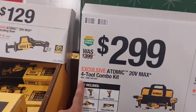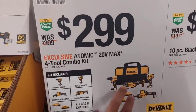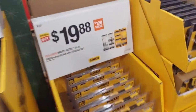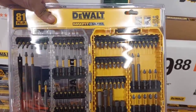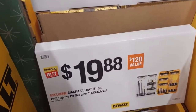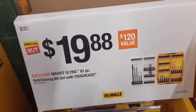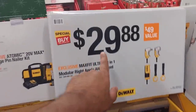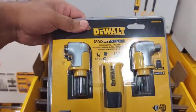$299 is going to get you a four-tool combo with two 2-amp batteries. Moving up, an 81-piece Max Fit Ultra set for $19.88 — not bad. Then $29.88 gets you this double pack — amazing deal. This is impact-rated too, which is really nice given how many people use impact drivers.